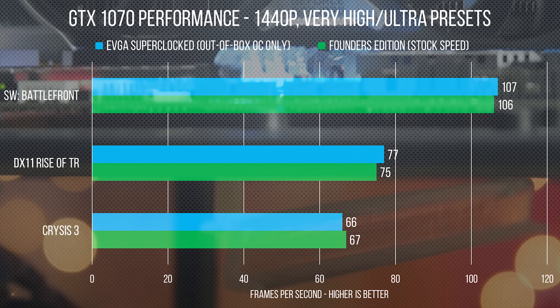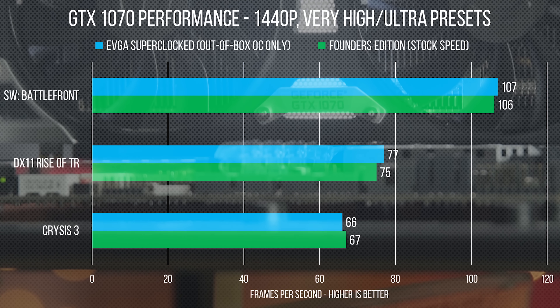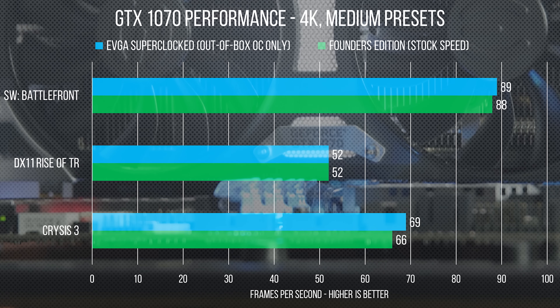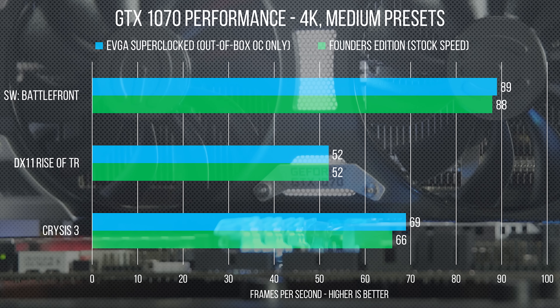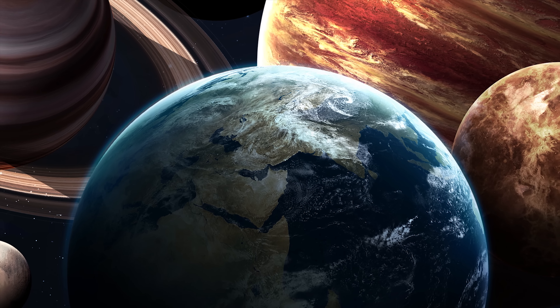So how much of a difference does the 100 MHz bump make? Unfortunately, not that much. We tested at both very high 1440p and medium 4K settings, and across the board the SuperClocked 1070 and the Founders Edition were within 1 FPS of each other, with the reference card actually winning by 1 FPS in a couple of tests — probably due to alignment of the planets or something.